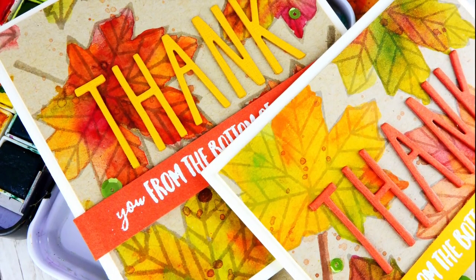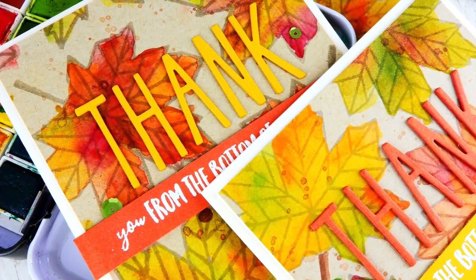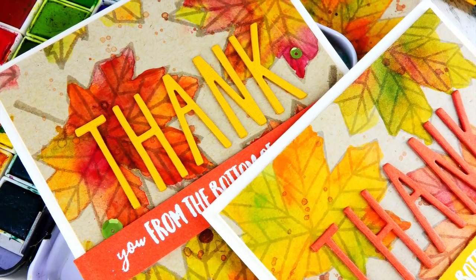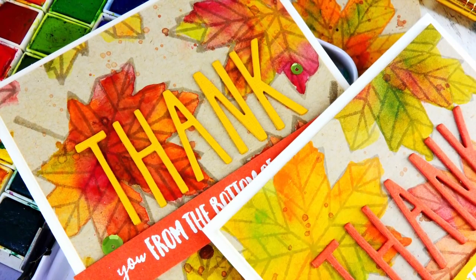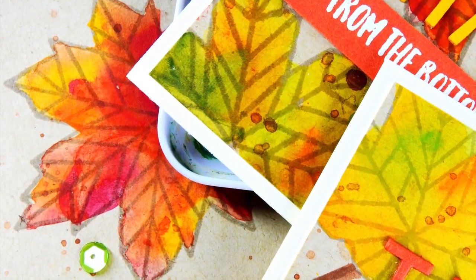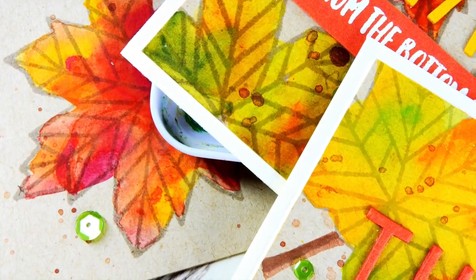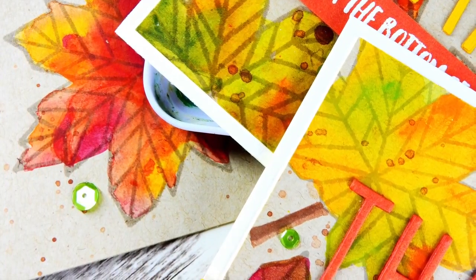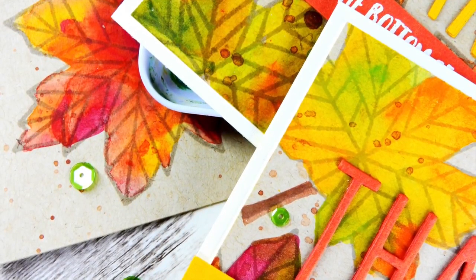Hello everyone, it's Nina - thanks so much for joining me. Today I'm going to be sharing a couple of cards that I created doing some watercoloring on craft cardstock. I'm sure many of you have craft cardstock in your crafting stash - it's not a product I use all the time, but I really felt the mood for it for this particular project. I'm going to be featuring this technique with a couple of my favorite new Neat and Tangled stamps.